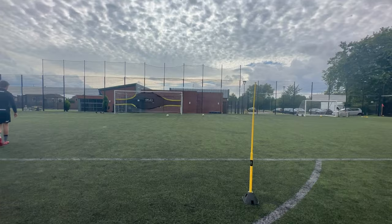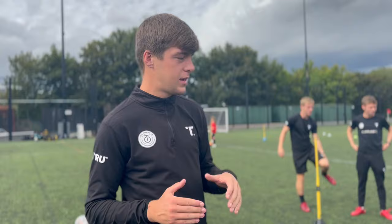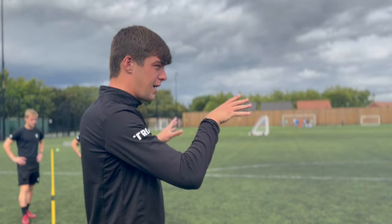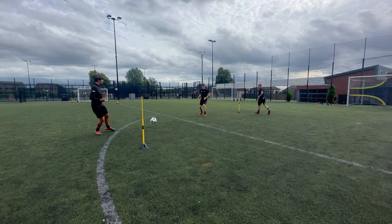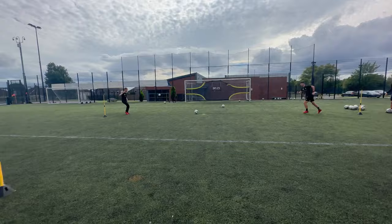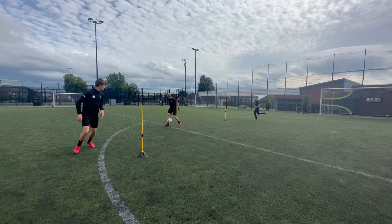Right, what's happening people — so the next drill now is going to be a small group shooting practice. In this practice we've got three poles — this could be cones if you like. It's going to be a pass across the box into Key over there, who's going to set it into Mike. It's going to be a nice little combination in and around the box, and then go and get a strike on goal.